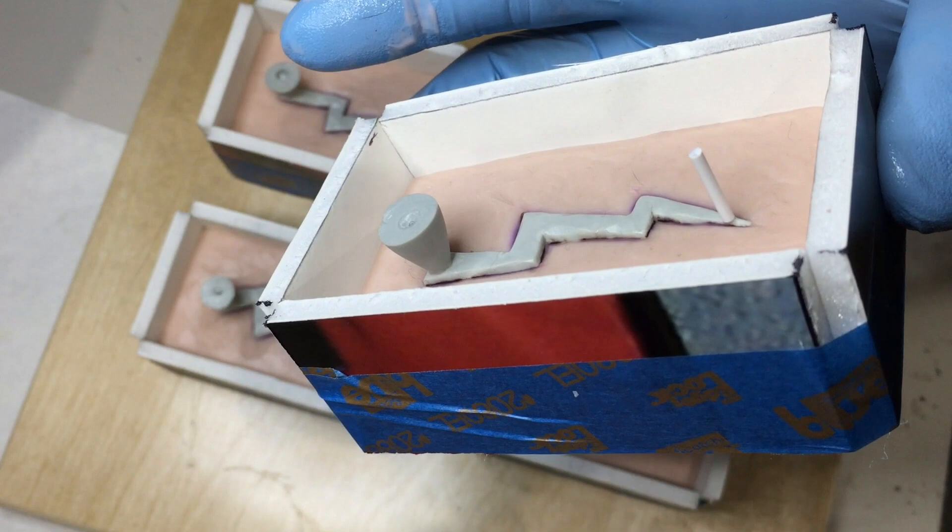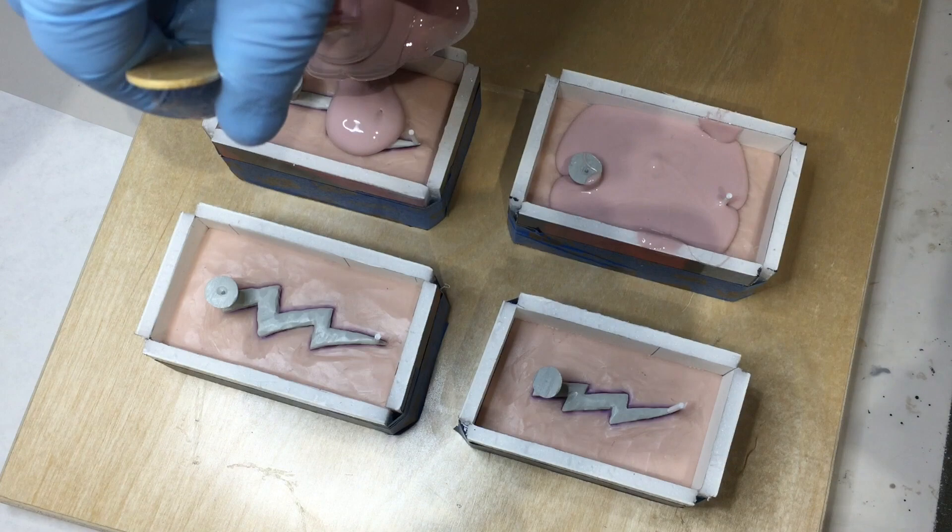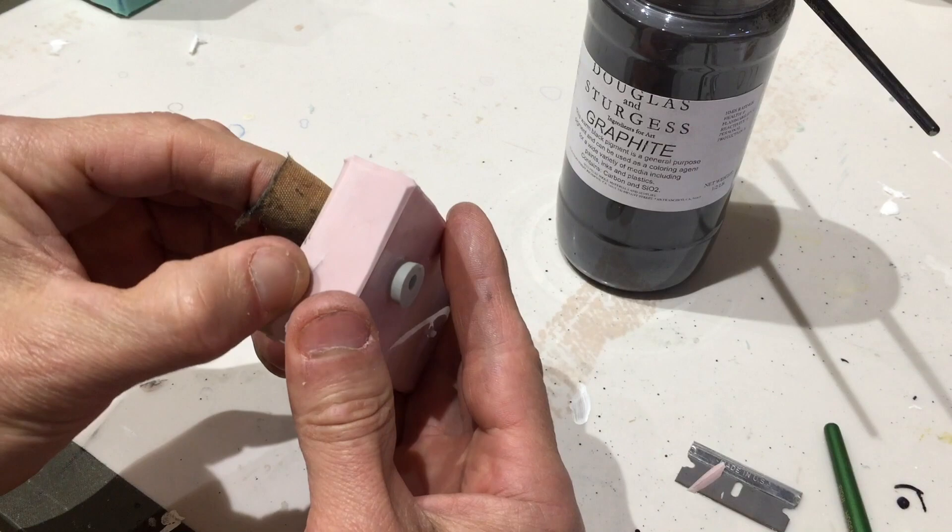I'm using a platinum silicone which is specifically designed to handle high temperatures. This particular silicone can handle up to five or six hundred degrees. The metal that I'm melting is a low temp metal — it melts at about 280 degrees.